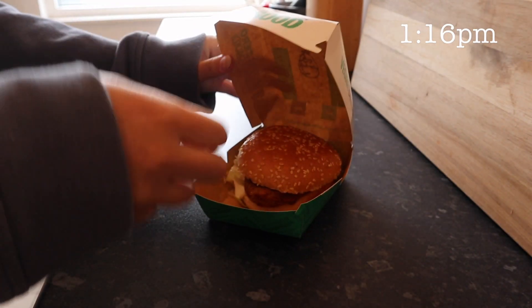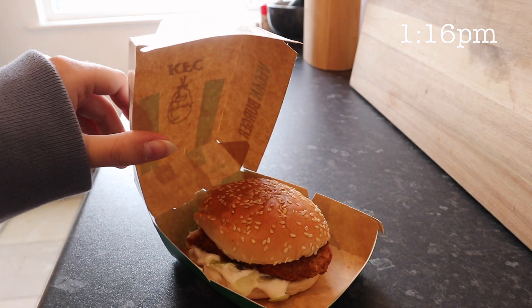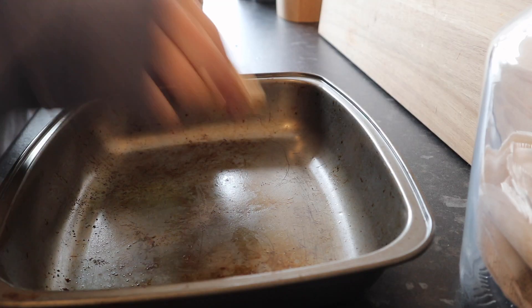One of my friends just surprised me and dropped off a KFC vegan burger, so I took just a couple of bites of that because I am going to make a vegan nugget bowl for lunch. But that was so good — it was just in the middle of working and I definitely needed it, so that really got me through it. But now on to making lunch.